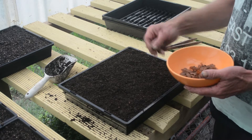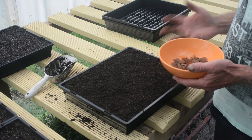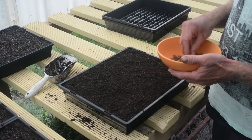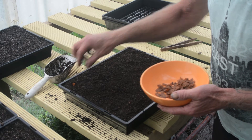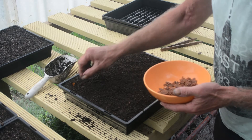Now it'd be so easy just to broadcast the seeds over the mix and cover it over and see what we get out of that. And if I was growing tens of thousands of Kali I probably would. But because I'm pretty keen to see what sort of germination rate I'm getting, I'm going to plant them in rows, and then I'll know how many seeds I plant and how many seeds come up.